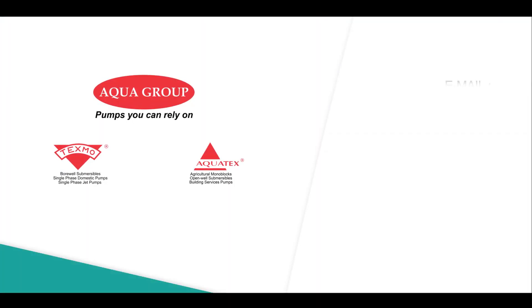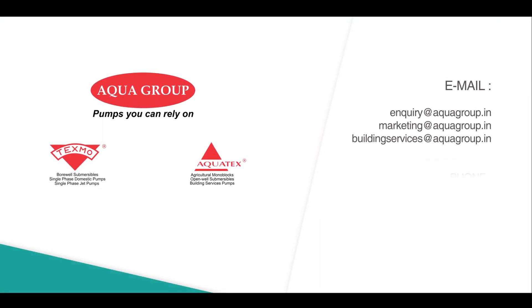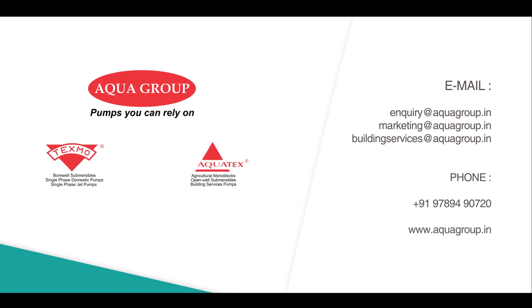For more information on a customized solution for your needs, please contact us using the following details.